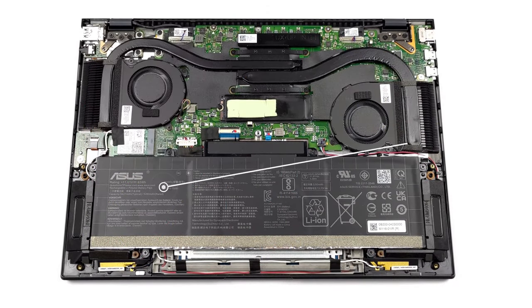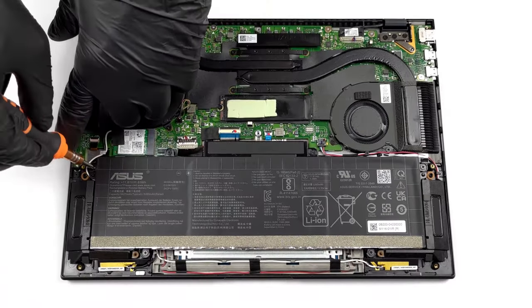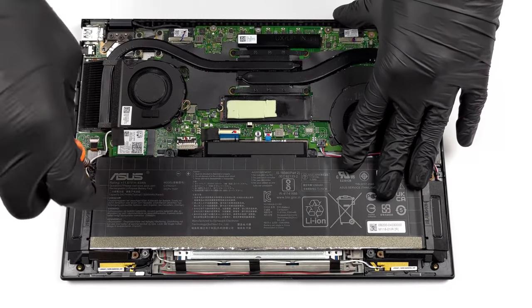High-res displays with fast refresh rates can be a real burden to battery life. However, our device got us through 11 hours of web browsing or 8 hours of video playback on a single charge — enough for a day of business meetings.